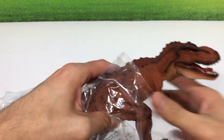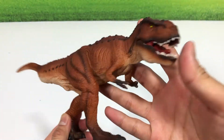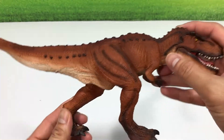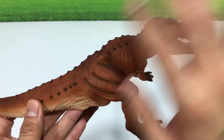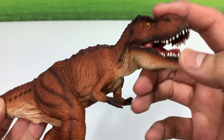This is a new 2020 Mojo Fun T-Rex. It's a huge improvement from all its previous T-Rexes. Let's take a look at this beautifully painted and sculpted figure — plenty of details, and it has a movable jaw.